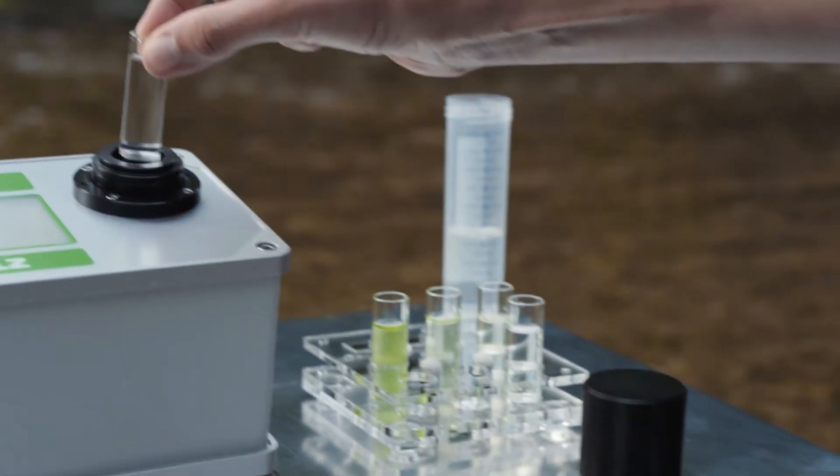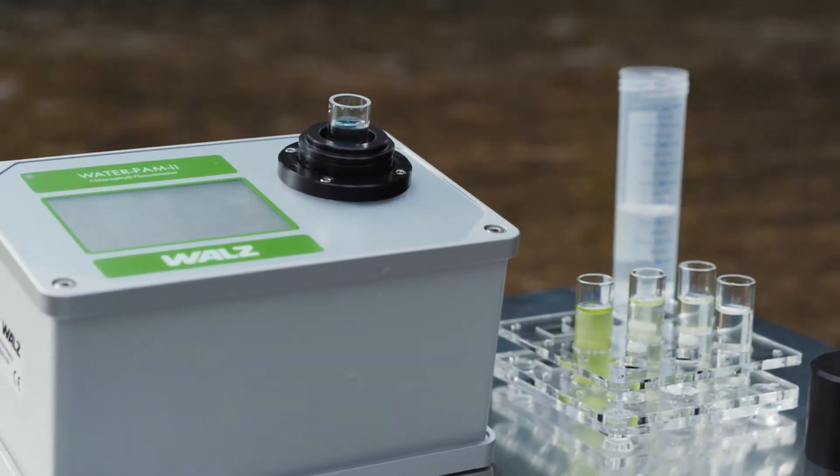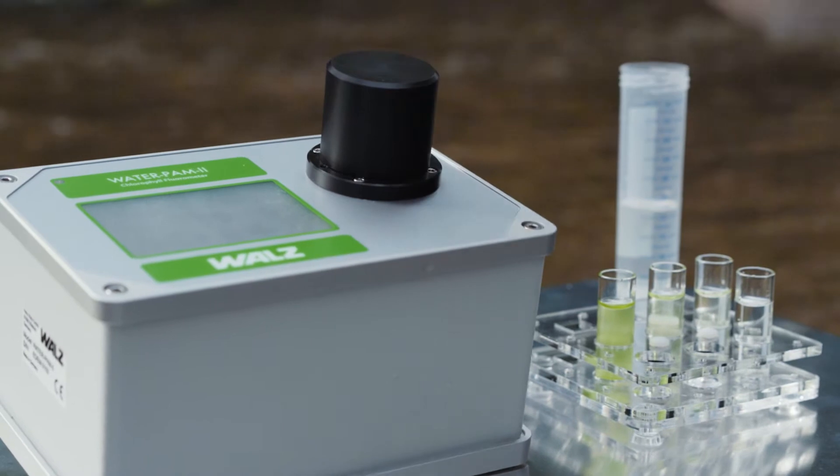From visibly well-grown laboratory cultures down to samples with very low algae concentrations as found in seawater or running freshwater.